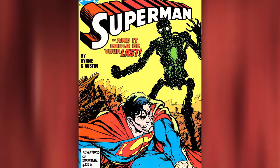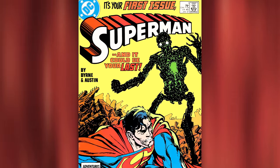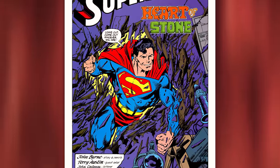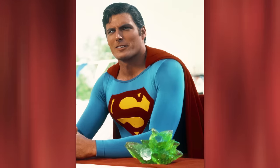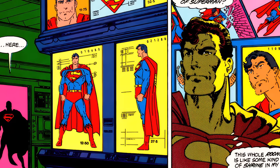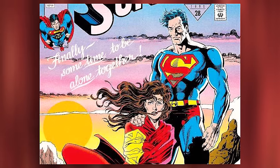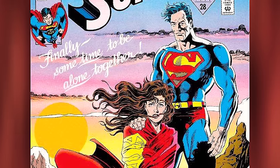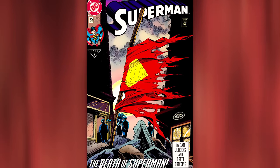Superman's costume would more or less stay the same until the mid-80s, but when artist and writer John Byrne took over Superman's writing and drawing duties for Volume 2, we got some more changes starting in 1987. The biggest change Byrne made was making Superman's S-crest massive on his chest, much like Reeve's Superman. This change carried over all the way to Dan Jurgens' iconic Superman run, with the big S-shield lasting pretty much all of the 90s. Superman was also sporting that massive S-shield in Superman #75, The Death of Superman.